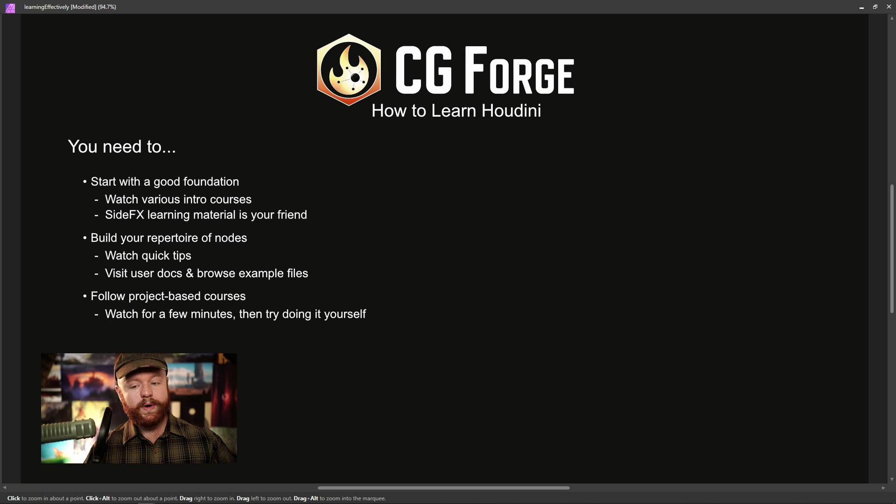With that, you also want to watch a few minutes and then try doing it yourself on the side. Watch the video for about 10 minutes for a project-based course, put it on pause, and then go to your scene file and try to recreate that last 10 minutes by yourself without looking at the tutorial. A lot of people work in Houdini at the same time as they're watching, just playing copycat — if somebody makes a node, they make a node. That's a very bad way of doing things because you're not training yourself to think for yourself.